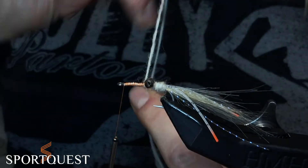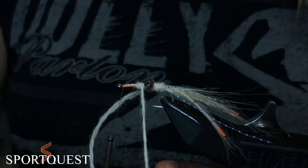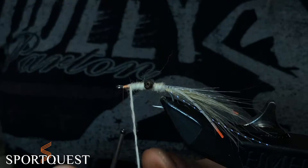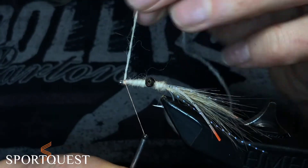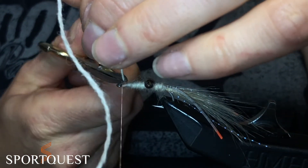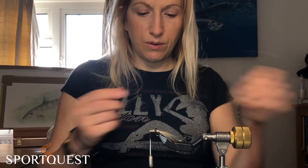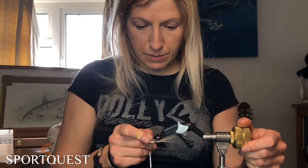When you get to the dumbbell eyes, do X wraps over, underneath, and again a couple of wraps here, then go back and do it again just to build up a little bit more bulk. Then taper it down when you get to the nose and tie off. Cut off the excess, do more wraps around just to make sure it's nice and tied down. If you want to, you can use some velcro to buggy it up a bit so it's bulkier and has a bit more life about it.